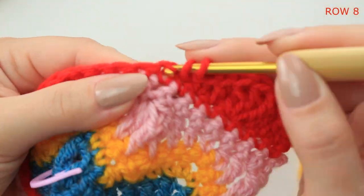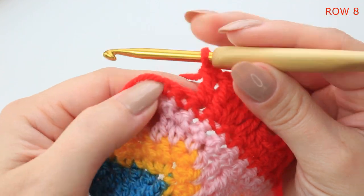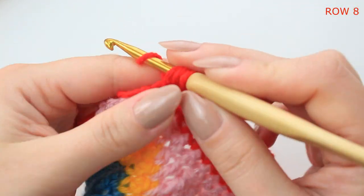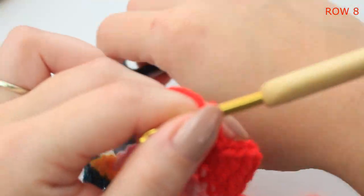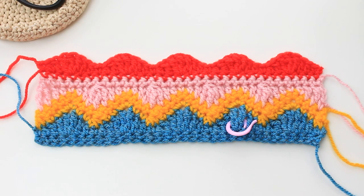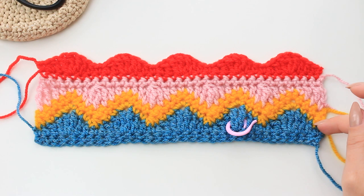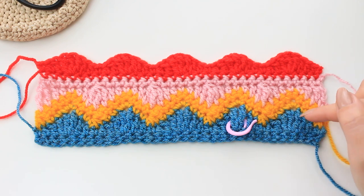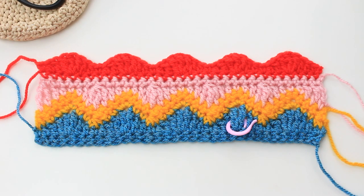Follow the same steps all the way down. At the end: half double crochet into the next stitch, single crochet into the last stitch, chain one, cut off the yarn, and fasten off. This is how this beautiful stitch looks with eight rows. Continue with rows three through six to complete the next sequence — you can go back and re-watch the steps. I wanted to show you the next two rows so you know how to start the next sequence.